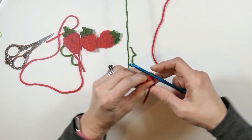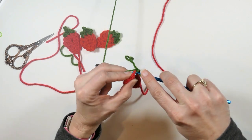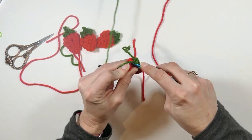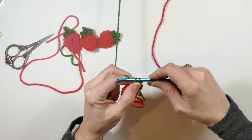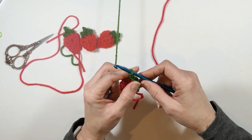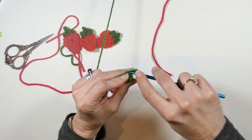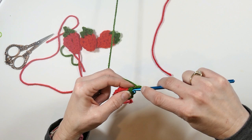I'm going to attach my yarn there and make a single crochet in that same stitch, single crochet, then another single crochet in the next stitch. Then I'm going to chain — one, two, three — and then do a single crochet in the two chain stitches, skipping the first chain stitch, just single crochet in those two chain stitches.